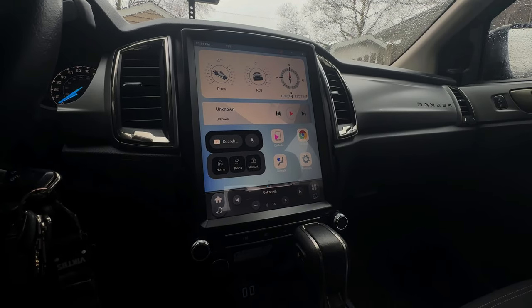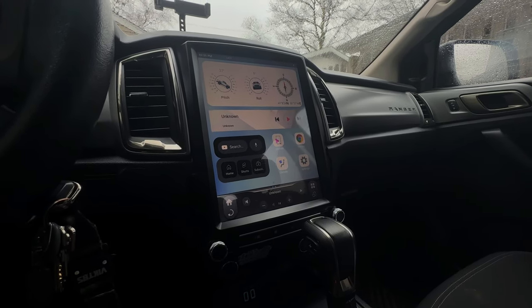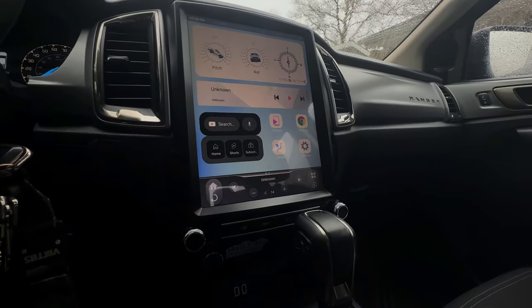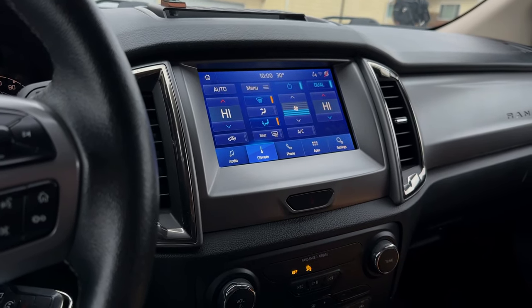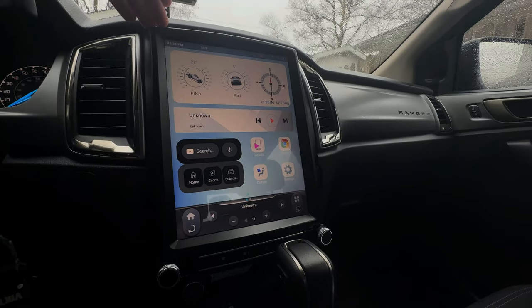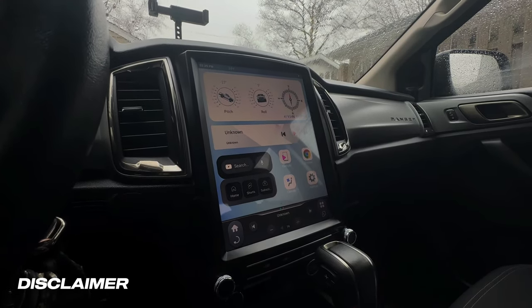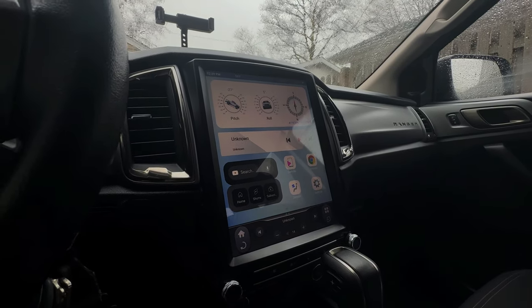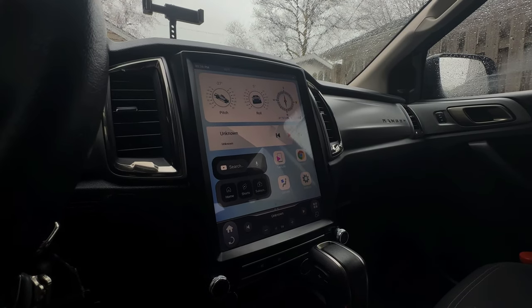How's it going everybody. In today's video we're going to be going over my new radio upgrade from Linkswell for the 2018 and up Ford Ranger. I'll probably insert a video right here of what the old radio looked like, but you're probably getting about half of this screen from the OEM radio. This is going to upgrade you to a 12.1 inch Android tablet. Linkswell actually reached out to me and wondered if I'd be interested in partnering up with them to bring you guys some information and content on this specific radio.